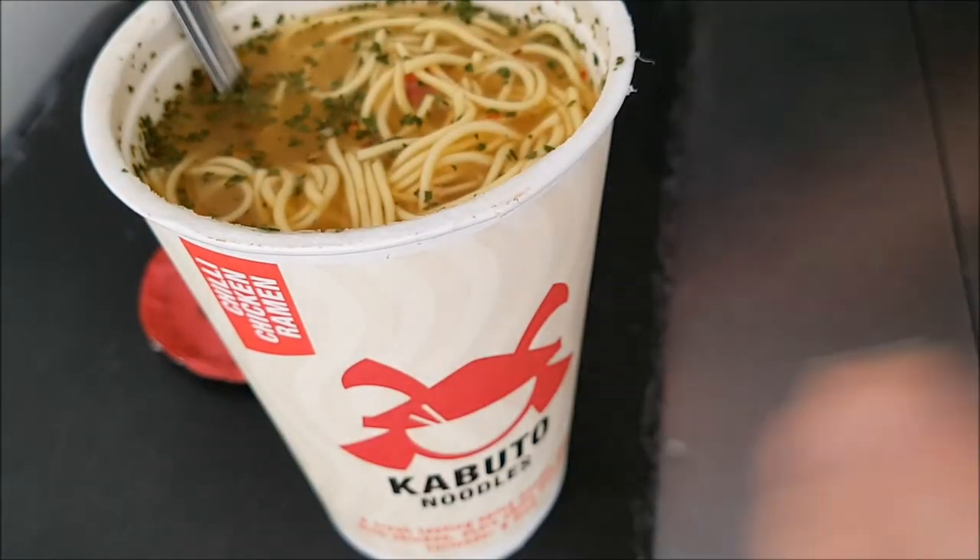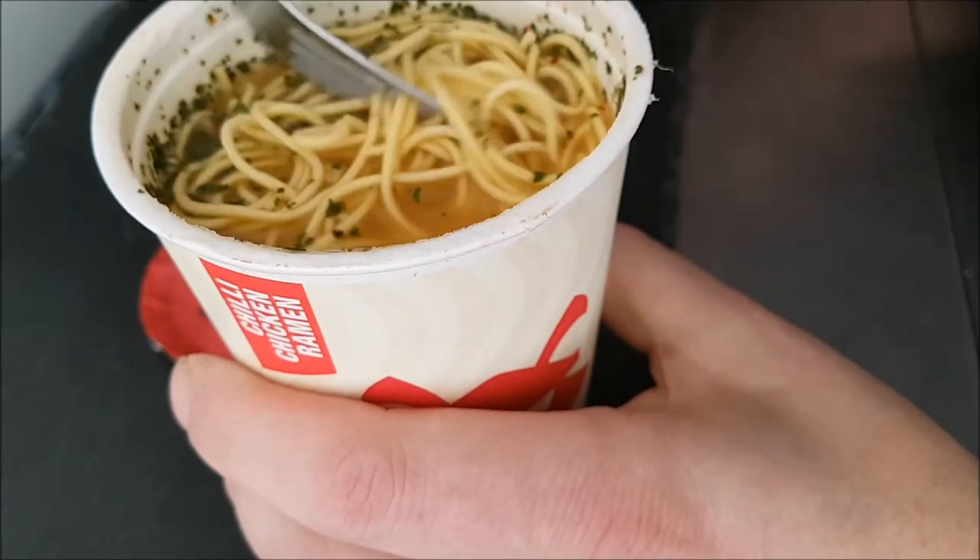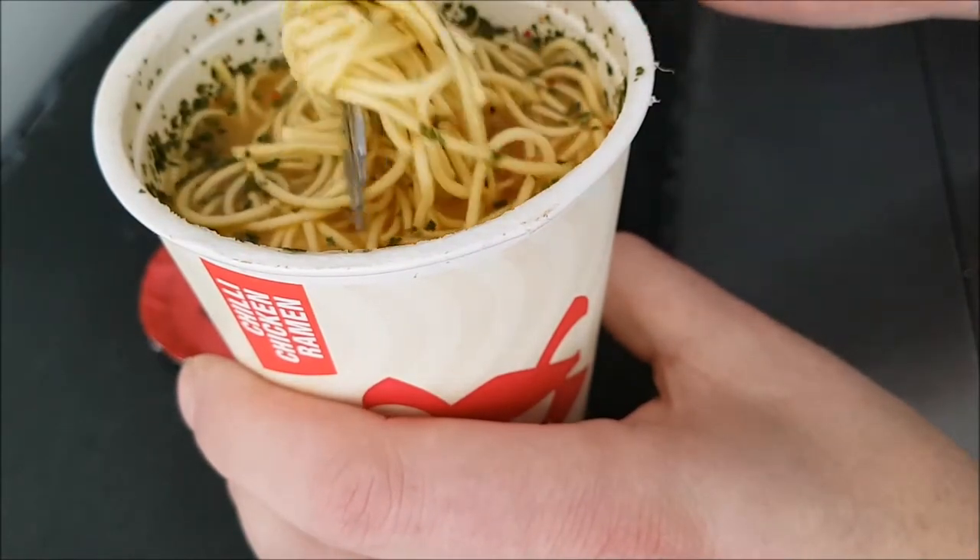I'm going to enjoy the rest of this. This is an interesting one — the only problem is with noodles, they're a bit of a nightmare to eat.